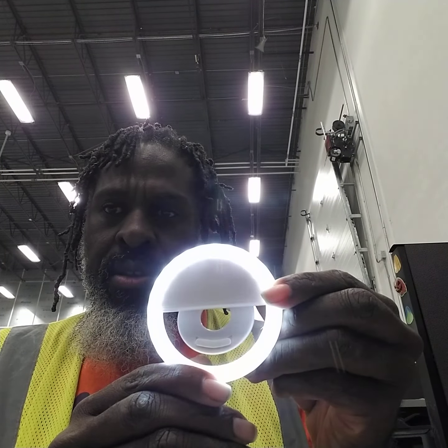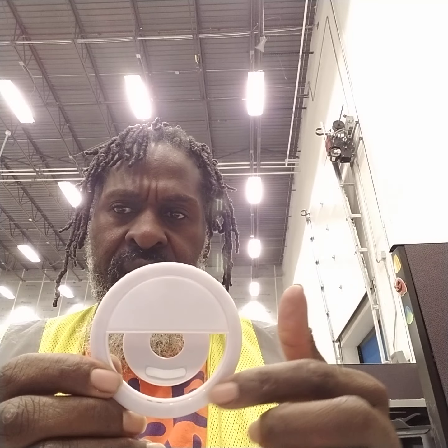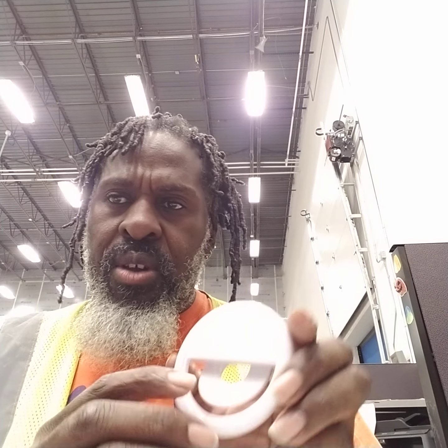It's supposed to fit on your phone camera, or I think also on a tablet camera. According to the box itself, it says computer, phone, tablet, and laptop — your cell phone, your tablet, and your laptop. The back of the box says three brightness levels, adjustable LED ring light, clip-on design, universal compatibility, easily clipped onto any device. It also says it includes a cable for the rechargeable battery.